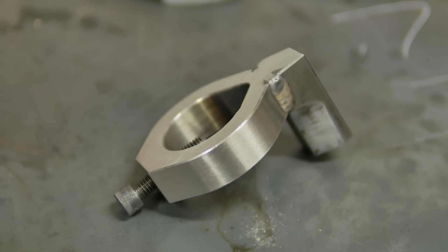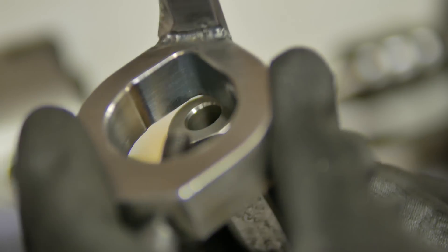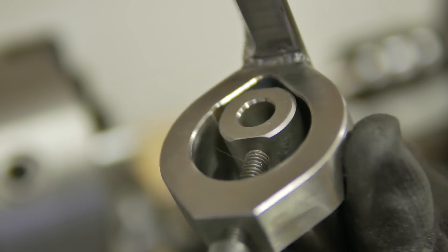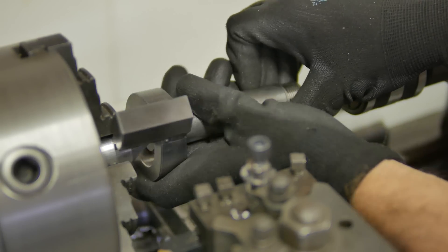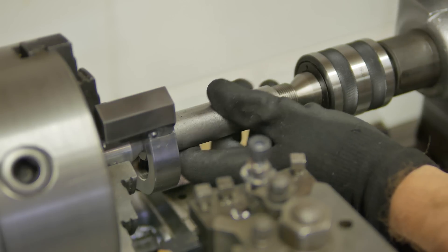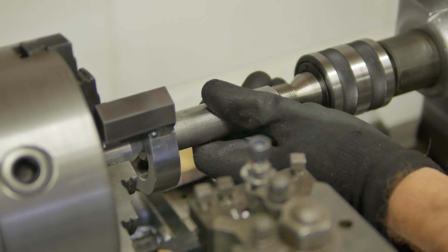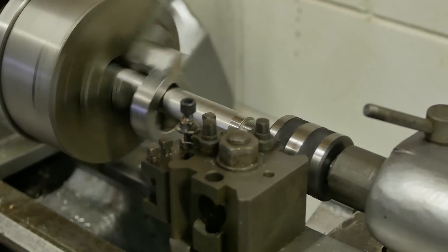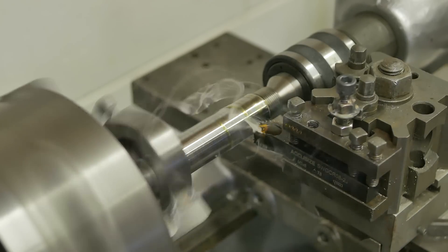All right, that turned out pretty nice. Let's try it out. Ryan has this old ER-16 collet holder that we want to use with our mill, but the shank is one inch and the biggest R8 collet we have is three quarter inch. So let's mill between centers. This steel turned out to be some pretty hard stuff, so it will take a lot of small cuts and finish it with a file.